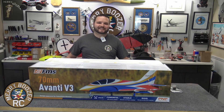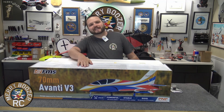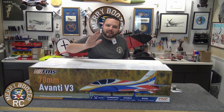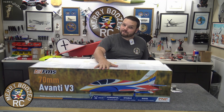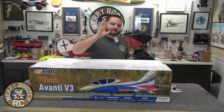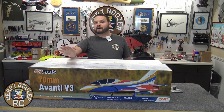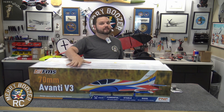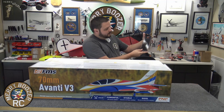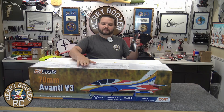Welcome to the Merry Boozers RC channel. Today we have the FMS V3 Avanti down here on the table. I've always loved the Avanti platform but have not had the FMS version of this airplane, so no better time than now. This is where the reflex gyro that they're starting to include in all the FMS models coming from Horizon Hobby. This will be my first reflex airplane. To accompany it, I have bought an AR620 receiver — should be the perfect fit for this small park size airplane.